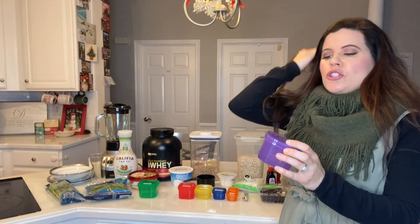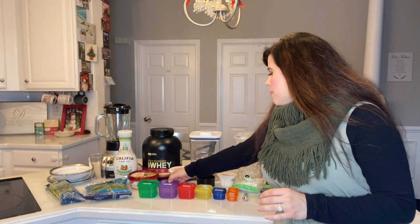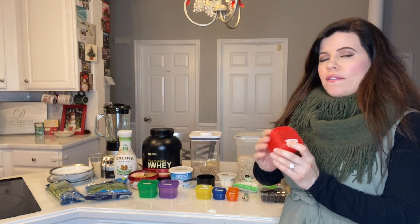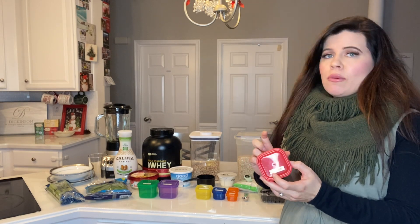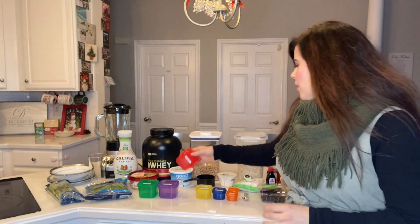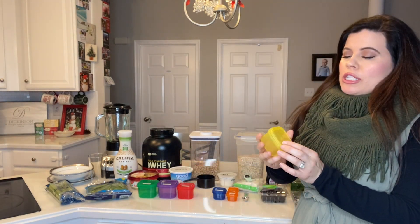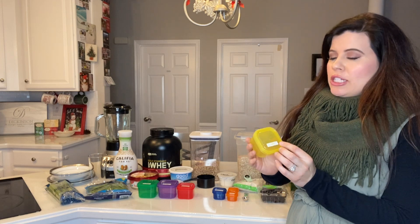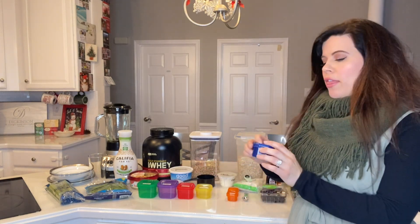The green is for veggies. Two fruit containers — that's the purple — each is worth a cup, so two cups. Four of the red containers, each is three-fourths of a cup, and one scoop of protein is worth one red container. For yellow, this is the carbs container — each is worth half a cup and we get two containers.